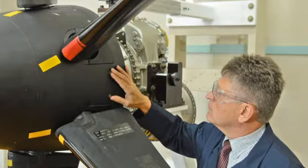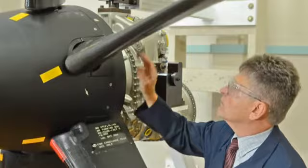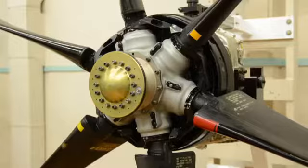During this video, you will see the removal and installation of the 568F propeller system dome cover and oil transfer tube. Let's begin by draining the oil in the coarse pitch chamber.